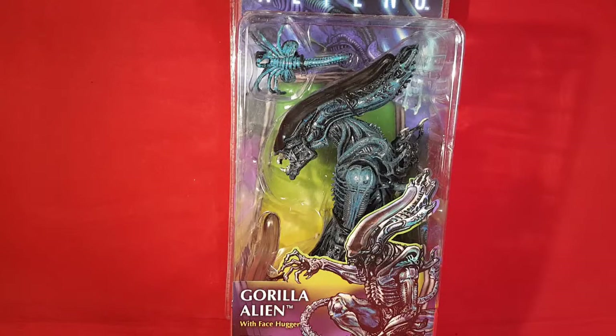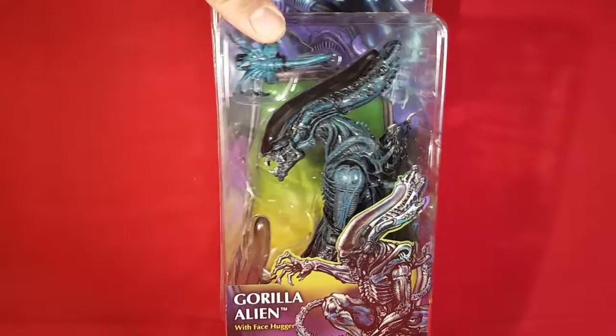What up guys, Faded Darkness back again. Got another figure unboxing review, this time of the gorilla alien from NECA. My first NECA alien — pretty badass looking. Can't wait to get this sucker open but let's get over to the box.